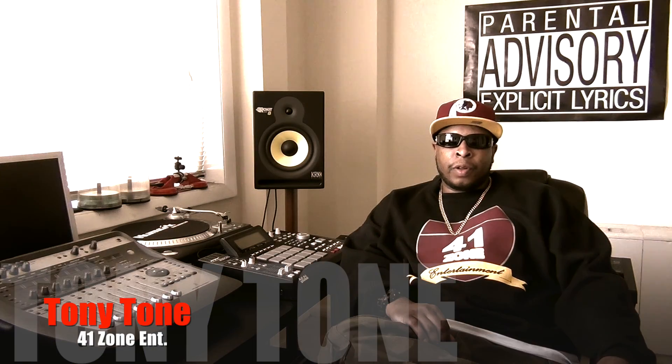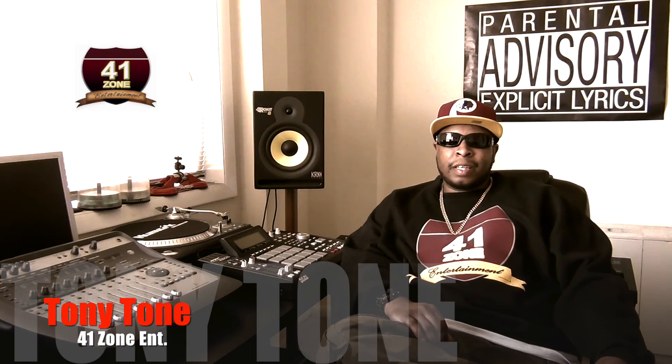What up, world? It's your man Tony Tone of 41 Zone Entertainment. I recently linked back up with my homie Rick of Slick City Beasts, who's rocking out on an MPC2500 and Pro Tools setup like mine, and he wanted to know an easier way to track down the MPC2500 into Pro Tools so he can have better control over his mix. We didn't have that much time that day for me to explain, so I figured I'd make a quick tutorial video for him, as well as y'all, because I can show you better than I can tell you.